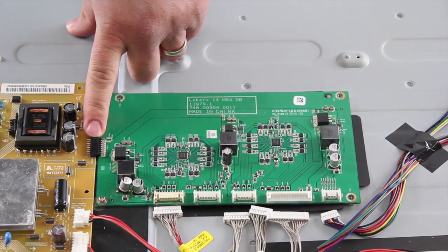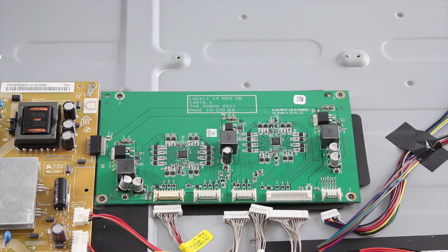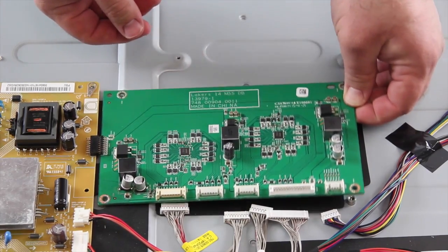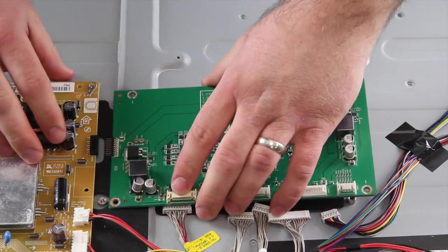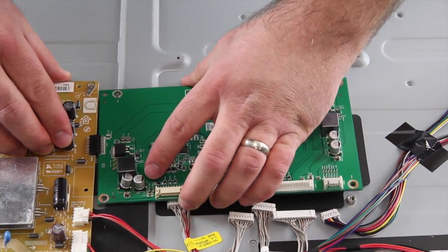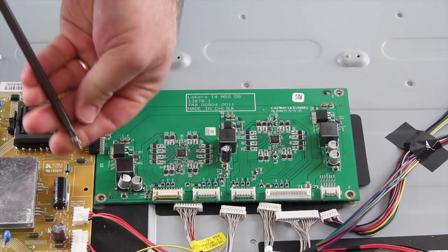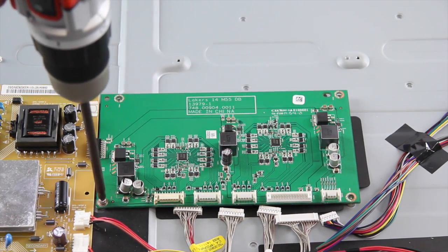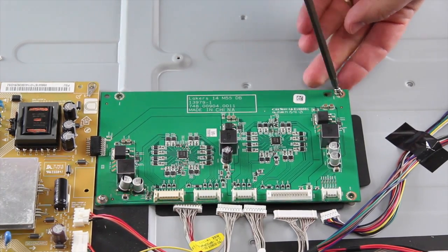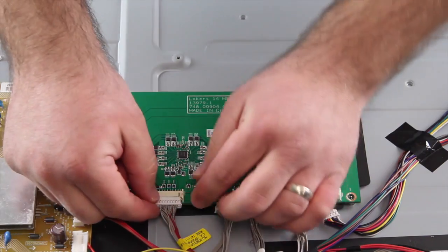Once again, the LED driver board is connected to the power supply so be careful when disconnecting these two boards. Take your replacement board and align it on the chassis. Install the screws to secure the board to the chassis. Reconnect the wires and cables to the board.